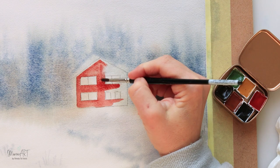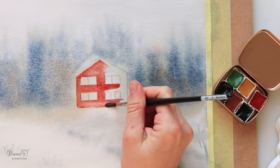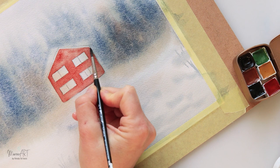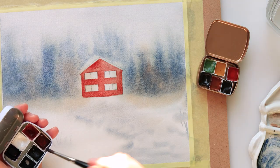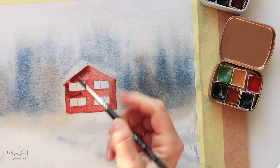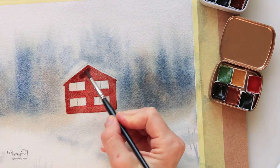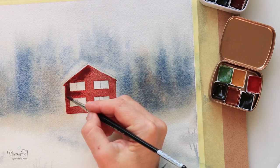Then I'm adding a little bit more pigment here and there just to create some shadows and highlights on the house. I'll also be using brown from the autumn set to add a little more texture and shadows. Just be careful not to go over the windows.